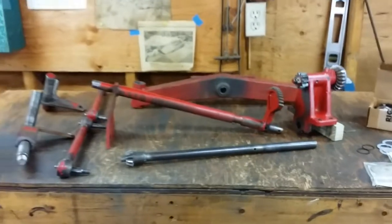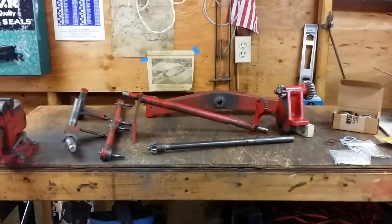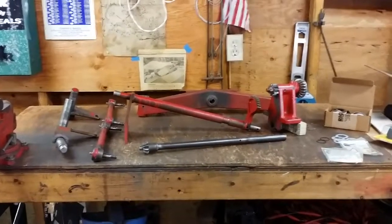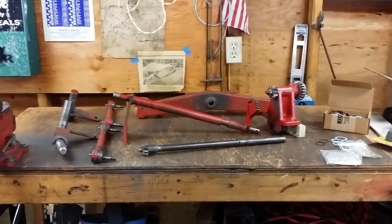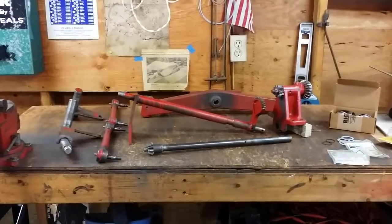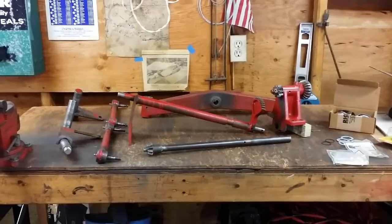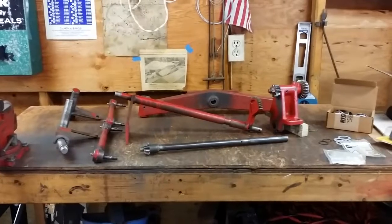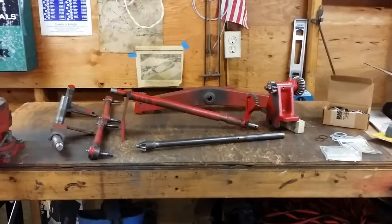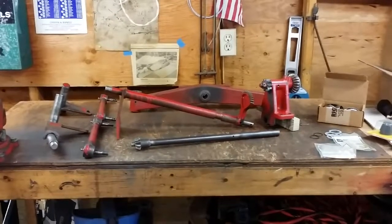That's a quick overview of all the parts. In my next video we'll actually look at the tractor and discuss what physically needs to be done to get this steering system installed. I hope you find this interesting and are looking forward to seeing this get developed. As always, please subscribe, ring the bell for notifications, and if you liked the video, please like, share, and subscribe. Thanks guys, have a great day!